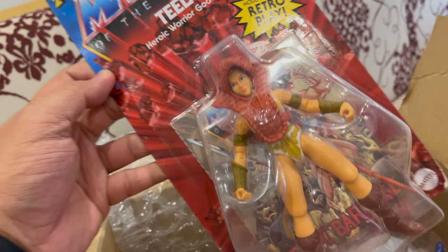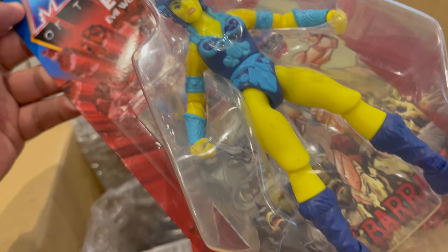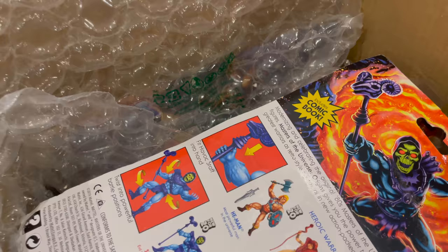Next up is the other girl — it's Evil-Lyn, the evil warrior goddess. She's yellow — more of a neon yellow. Very cool!